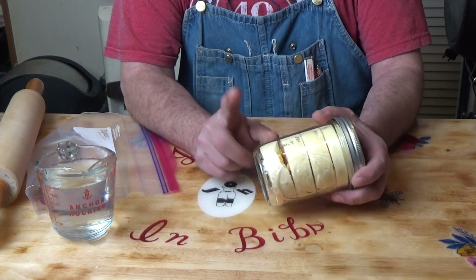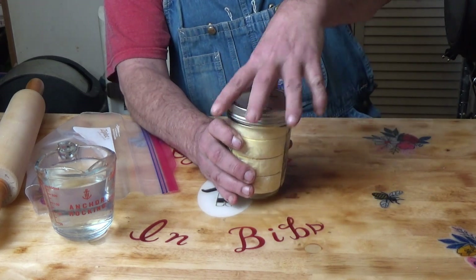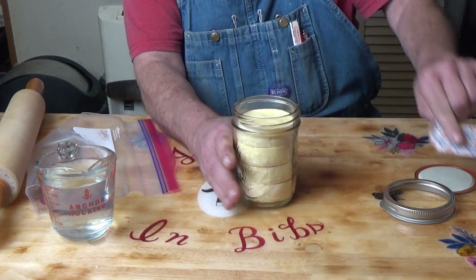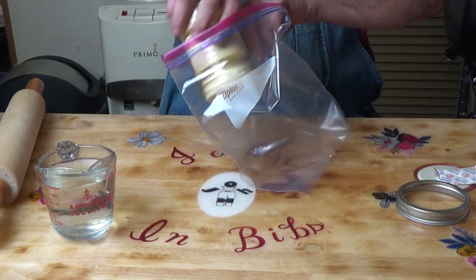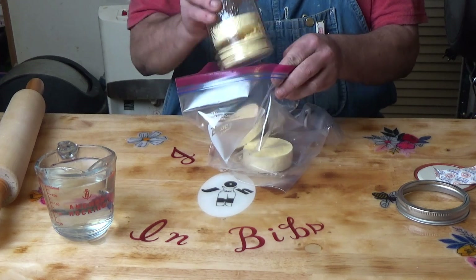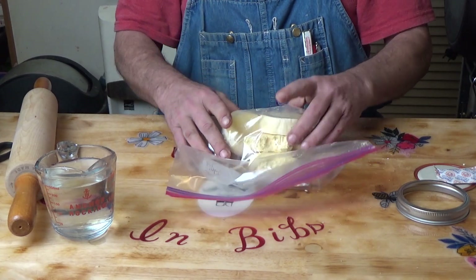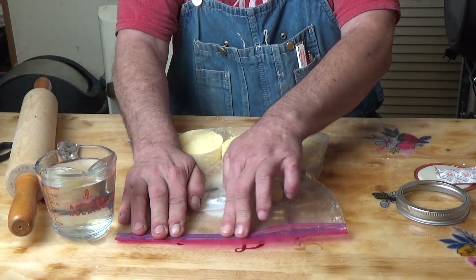I tried reconstituting these discs and they just didn't work - they came out lumpy, not what I was looking for. So I'm going to show you how we're going to redo these; I'll have to repackage all the other ones. We're going to use a rolling pin to get those into a powder and package them that way. It was a good idea, but I don't want lumpy eggnog.